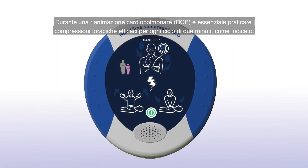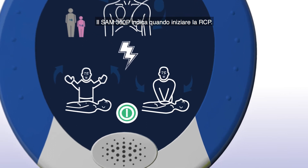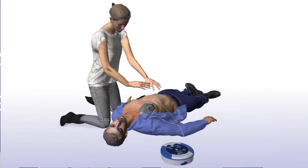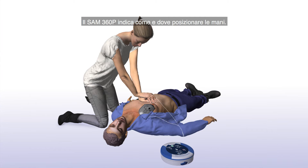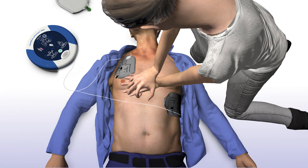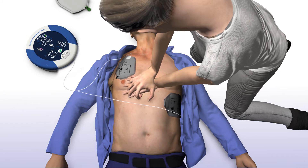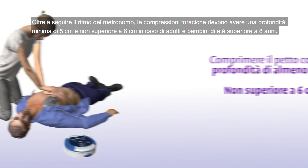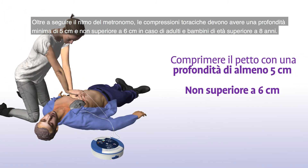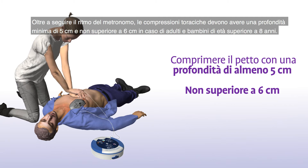The device announces: "Shock erogato." When performing CPR, it's important to apply effective chest compressions for each 2-minute cycle as directed. The SAM 360P will prompt you to begin CPR: "Iniziare la CPR. Il paziente può essere toccato con sicurezza." The SAM 360P will tell you how and where to place your hands: "Posizionare le mani sovrapposte al centro del torace. Premere sul torace seguendo il metronomo. Restare calmi." In addition to staying in time with the metronome, your chest compressions should have a depth of at least 5 cm or 2 inches and not greater than 6 cm or 2.4 inches for adults and children greater than 8 years of age.